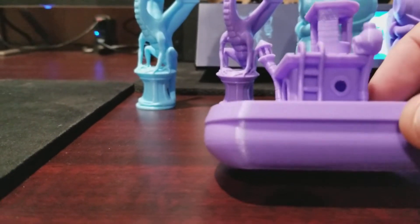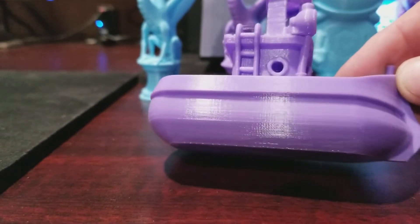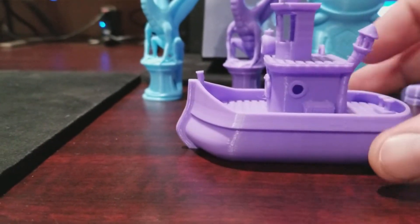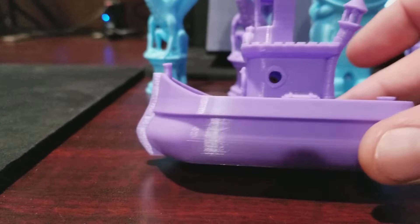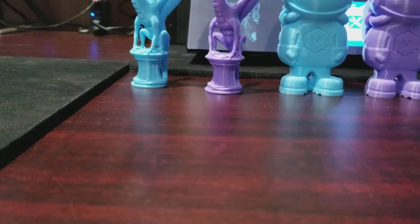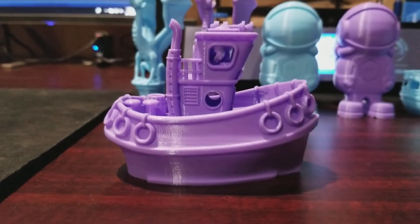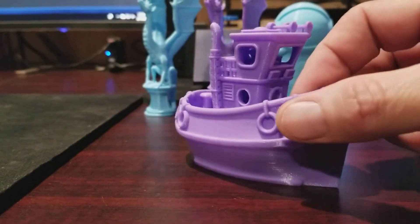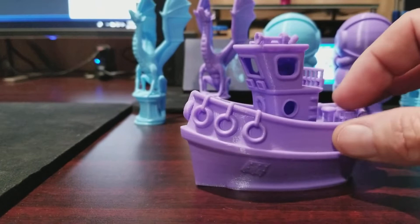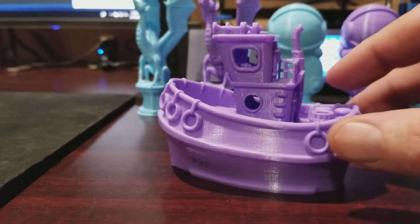This was printed on the i3 Mega using Tesla filament — their other purple, a violet purple. This one is called a Bathtub Benchy. And this one here is the Bathtub Tugboat by the same guy, also printed with the same filament on the i3 Mega. Very nice print.